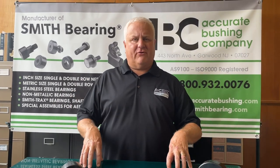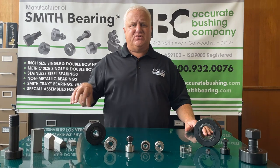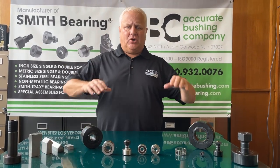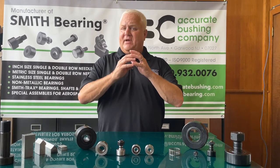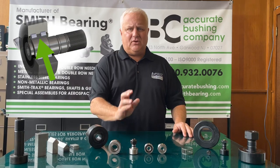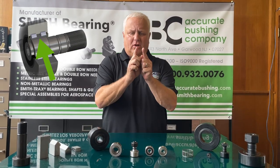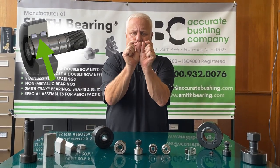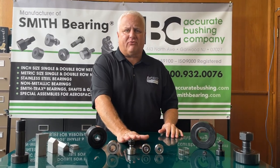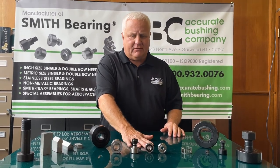We also offer what is called the PWKR and the PWTR. You're going to look at these bearings and wonder what's different about them — it's basically how the internal rollers are installed. The PWKR bearing has a slightly larger gap in between the rollers inside the assembly, which gives you a little more thrust loading and a little more side loading.